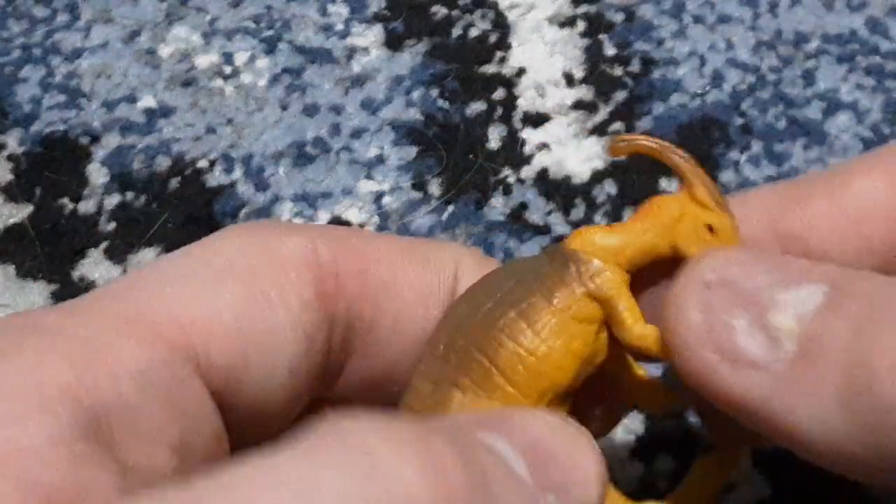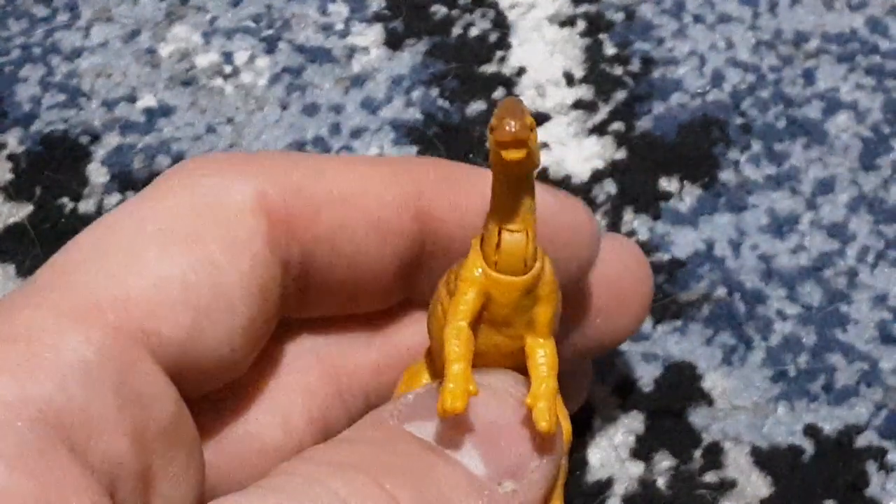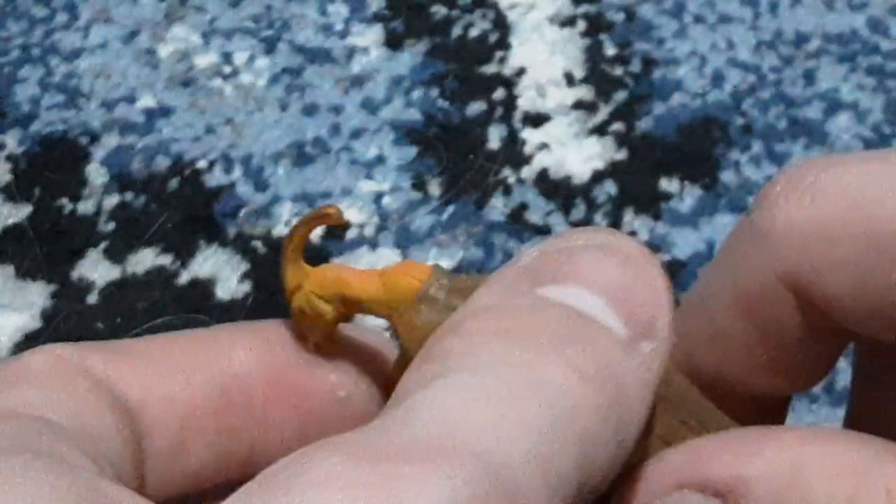Parasaurolophus! I have this model already, just not in this color — I have the bioluminescent Parasaurolophus. So now I have the actual color. That's nice.